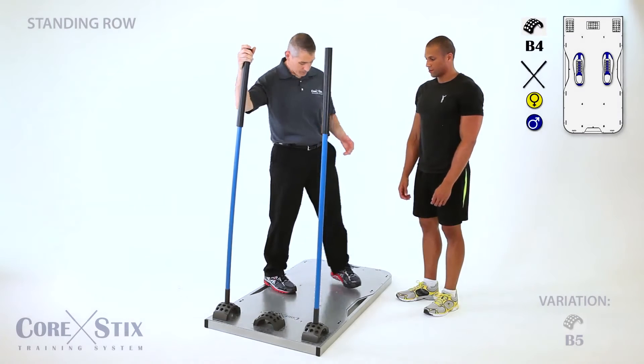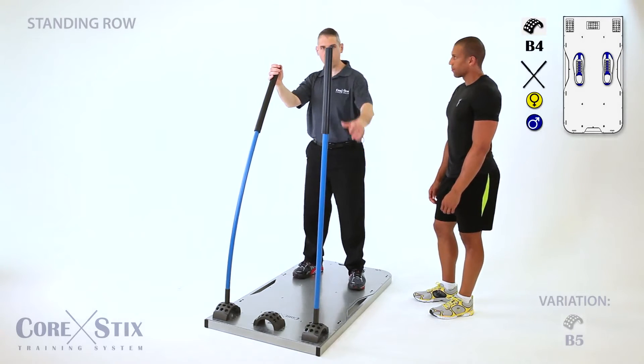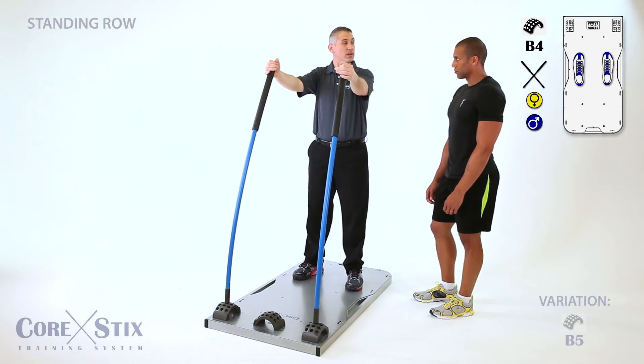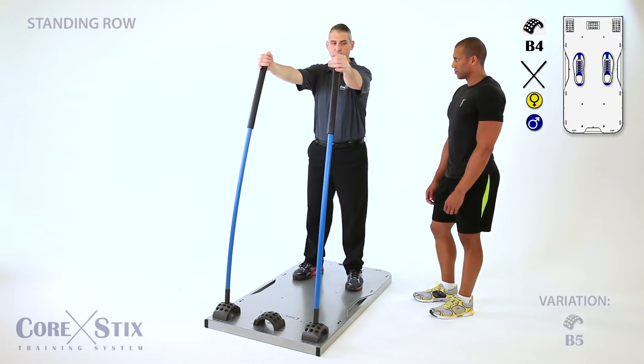We're gonna be doing a standing row next. What I'm gonna have you do is stand back fairly far — you're gonna be standing back right around the number four. Chest stays high, you're gonna just pull back squeezing the scapula together. The squeezing of the scapula is the important part of this exercise. You squeeze back and release forward.